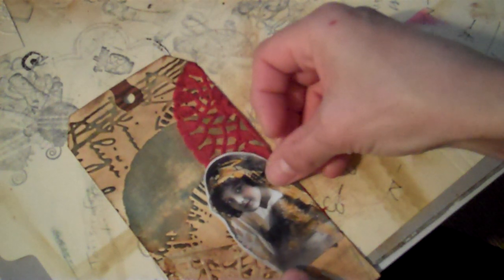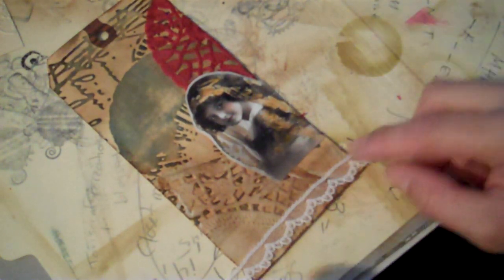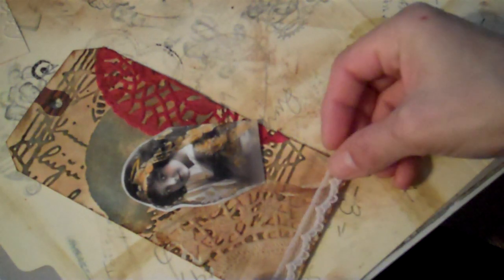Now I'm just going to play with where I want the girl. I'm going to stick her there. But first, I'm going to add this piece of lace. I cut off this tiny piece of lace — should I add it to the corner, or to the bottom? I'll add it to the bottom. I'll go ahead and use my Scotch Quick Dry Glue for the bottom. Normally I would use Fabri-Tac that I get at Michael's or Walmart, but I don't have any right now, so I'll use that. It's just as good, though it takes longer to dry.